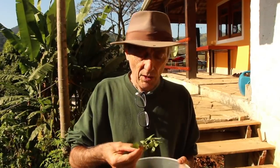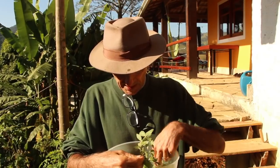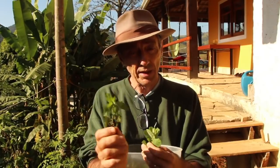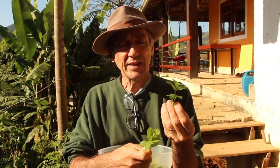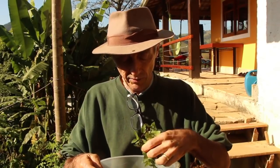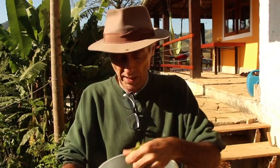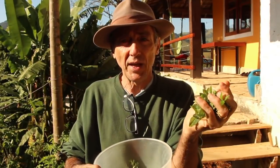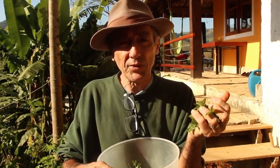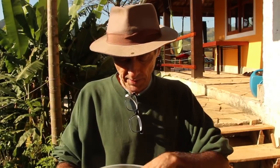A outra planta, gente, é o hortelã. O hortelã tem diversas qualidades — eu peguei aqui três: uma com folha bem lisinha, que acho que é hortelã pimenta; uma com folha mais aveludada; e uma com folha enrugada mas não aveludada. Todos os tipos de hortelã pode usar, inclusive o poejo. Já o hortelã, vocês têm que usar muito — não é um galinho pra uma xícara. Vocês podem usar um punhadão, até dois punhados, porque o hortelã precisa ser bem concentrado nesse chá. Ele pode ser usado no dia a dia também, pra indisposição alimentar.